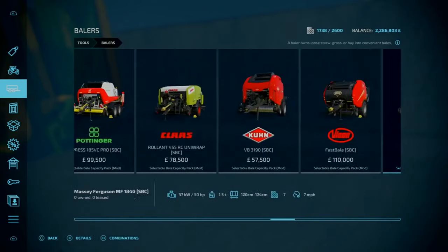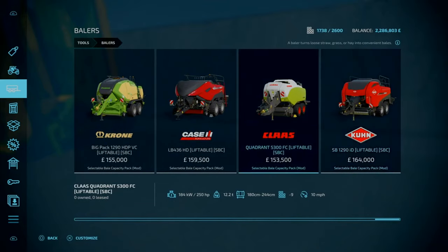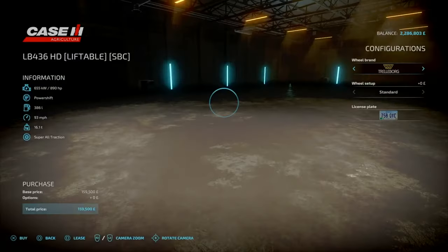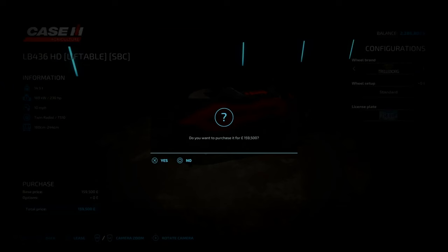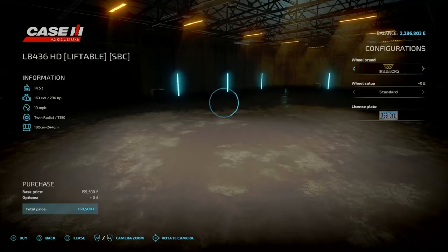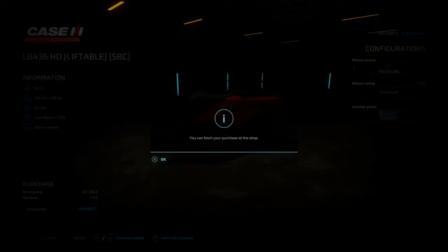We'll go right to the end. Selectable bale capacity, yes. I think we'll go with wheel. That's the right one, yep. Square bales - that's what we want.